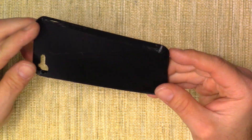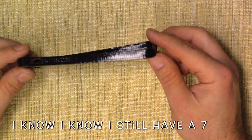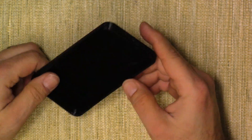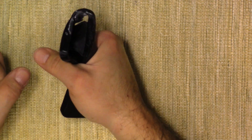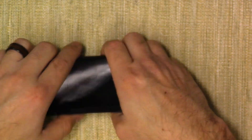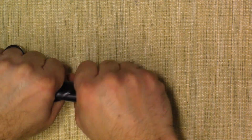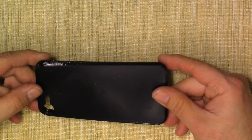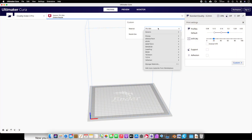I also 3D printed a phone case that actually fits my iPhone 7. It has all the buttons, connections, and little cutouts. Still a little bit of stringing, but it wasn't bad — very flexible, and it goes back to its original shape. Really interesting stuff. As far as the stringing, I did multiple tests to try to get rid of it.